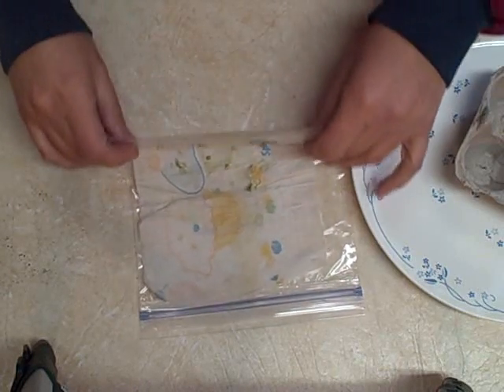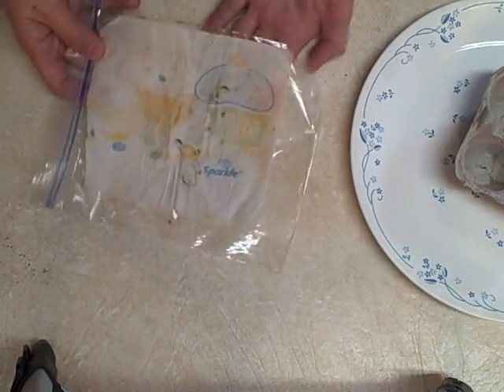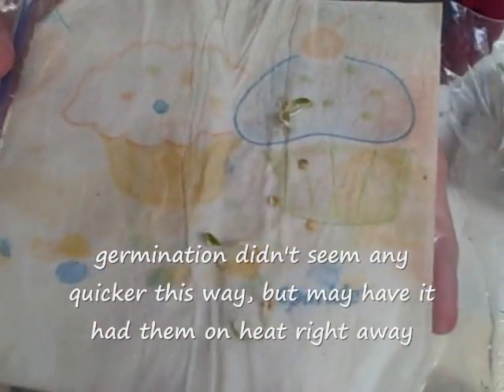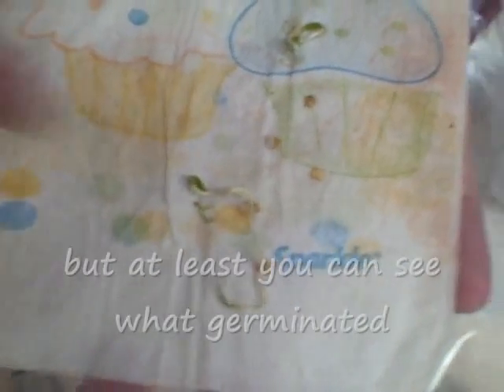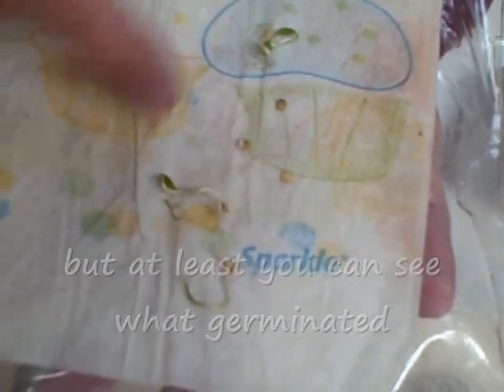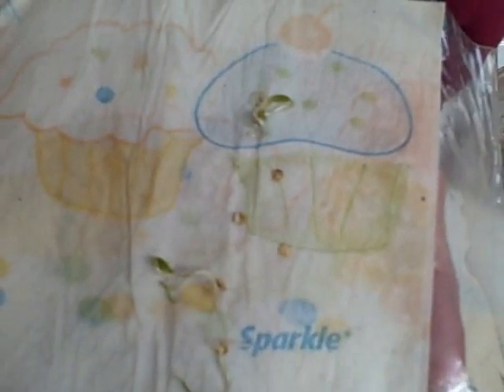I started these pepper seeds on the 19th of December and as you can see they've sprouted quite well. It's a little overdue but I'm going to get these planted today — there are about 4. I think one was broken when I opened up the paper towel. You can see they've leafed out a little bit already. Now you're going to have to be careful because these attach to the paper towel, so be careful when you try to loosen them so you don't break them — they're a little bit delicate.